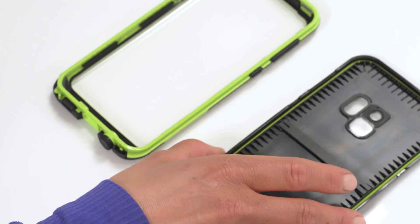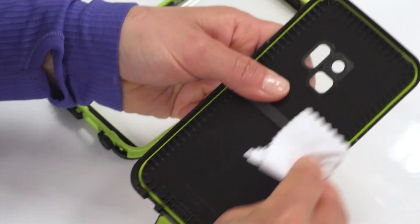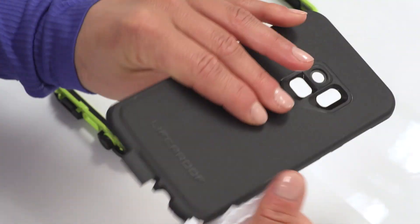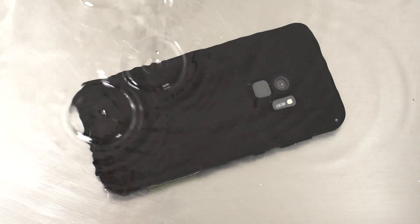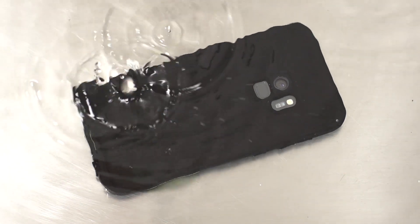To keep your case going strong, follow a few maintenance tips. Check the seals regularly and clean off any dirt buildup — that includes grime on the camera. Phones fall. When yours drops, check that the case is still snapped together. If the fall is brutal, do another water test. Retest your case every three months before water usage and after severe impacts.